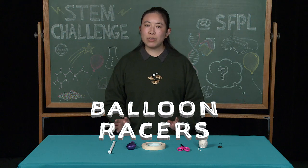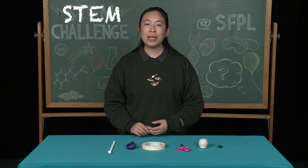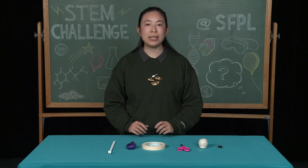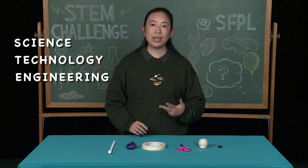But first, does everybody know what STEM means? Just in case you don't, STEM is an acronym where every letter stands for a word. In this case: science, technology, engineering, and mathematics.